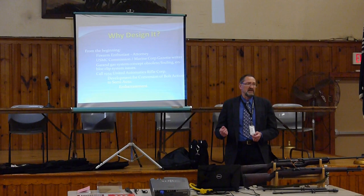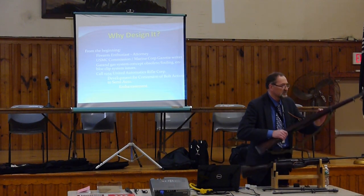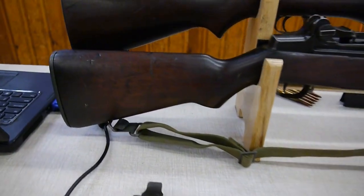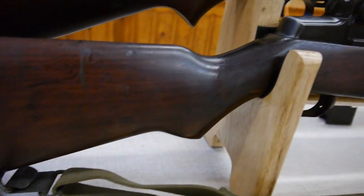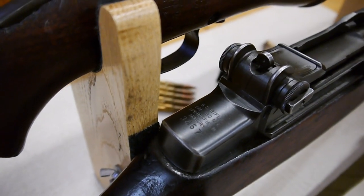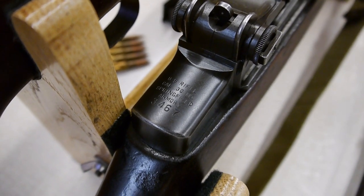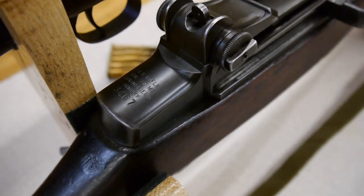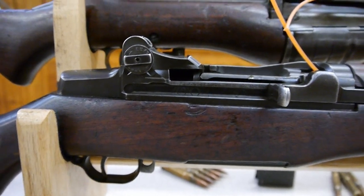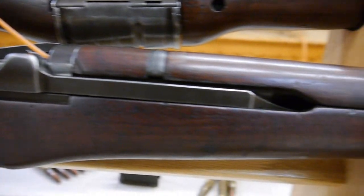He also felt that the M1 Garand's gas system — even in the gas port configuration — was out of date. He felt the Lewis gun just shouldn't be gas-operated, and there was a lot of fouling, especially with a gas trap. With the gas port, you still have a ported hole in the barrel pushing the action back, very similar to a BAR.